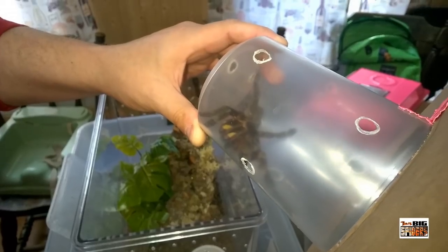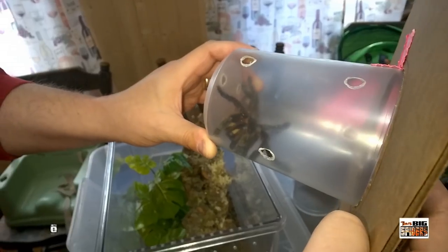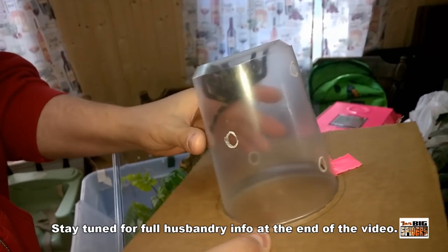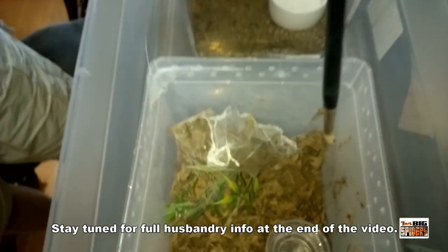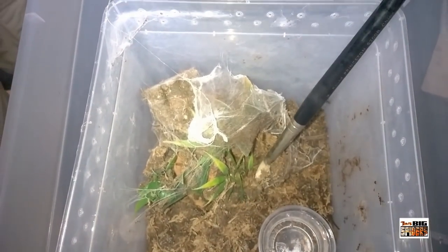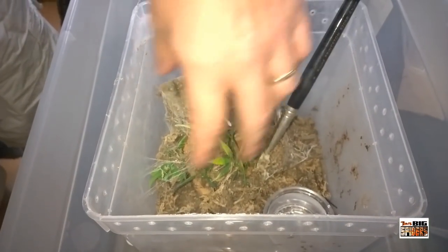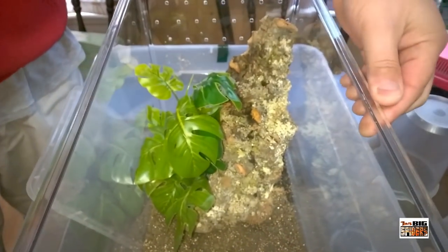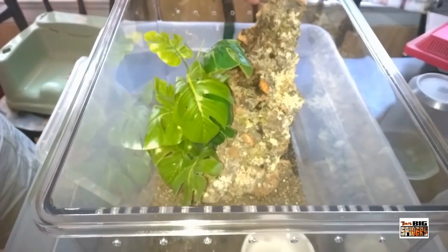As slings I keep them moist. As they put on some size I don't worry about it as much. These guys were in desperate need of rehousing — I was going to do it earlier but both were in pre-molt. The old housing was European-style arboreal enclosures — they basically poop everywhere, and both of them actually spent most of their time in a burrow behind the cork bark.